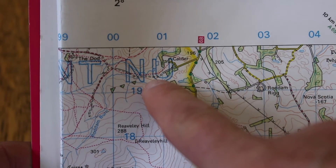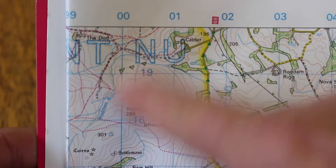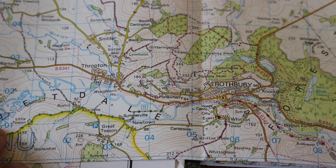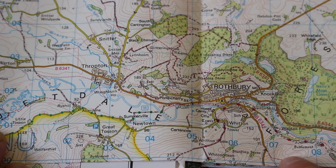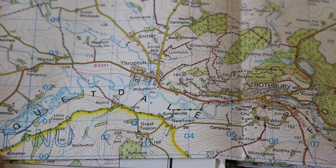I've got an Ordnance Survey pink Land Ranger map that covers the area we're in. At the top of the map you'll see the blue letters NU — and NT as you go to the other side — telling you this map is split across sheet areas, so you need to be aware of that. Anything over to the right is NU. On the map, the numbers along the bottom are my eastings against the grid squares — the one-kilometre squares — and as we go up the map we've got our northings. On the Garmin watch, it gives us a 10-figure reference.